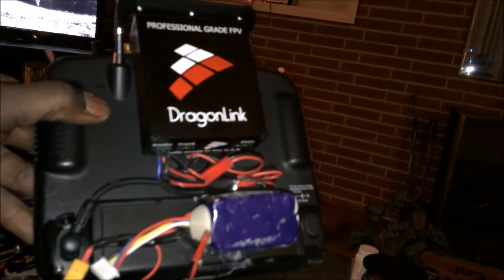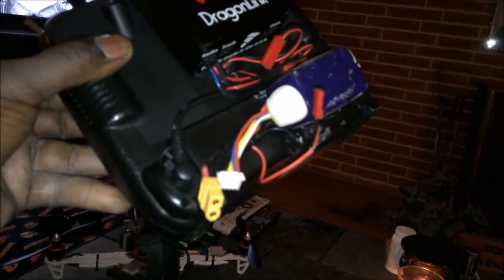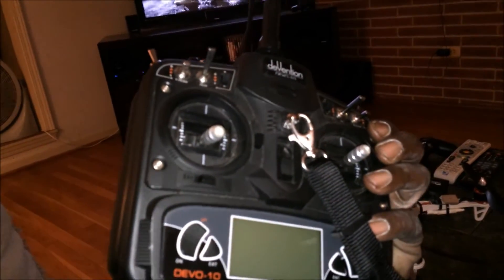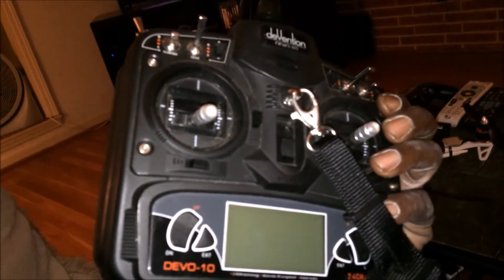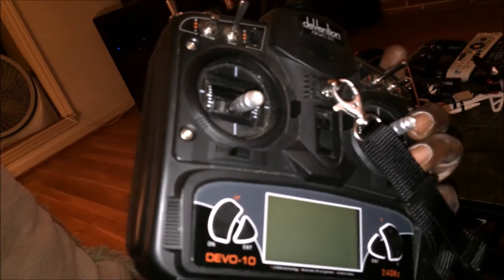This just plugs straight in. I talked to Mike at Dragon Link — really nice guy. He said just use the mono plug, plug it straight in and you're good to go, and that's exactly all I had to do. Just a mono plug straight in, power it up, no special programming or anything needed to make it work. Even the failsafe programmed in the radio still works for the unit, which I thought was pretty cool — it's like a double safety.